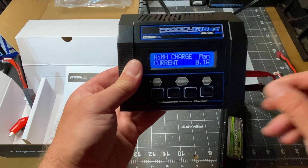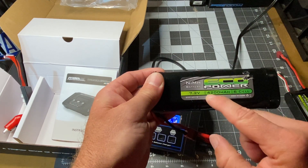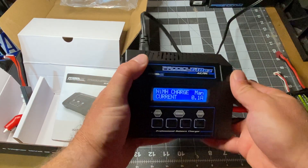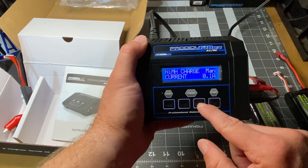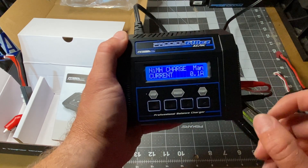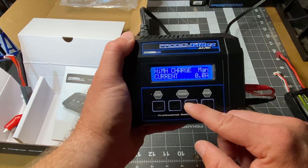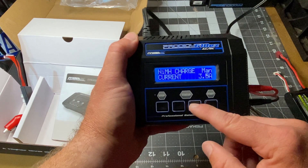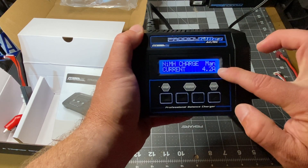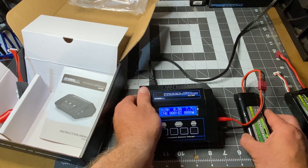Hit the start button, and now we want to change the current. Look at the battery — it says 4200 milliamp hour, so we're going to change the amperage to 4.2 amps. This is the plus button right here. Click start, then it'll start flashing. Increase to 4.2 — if you hold it, it'll increase faster. Go to 4.2, hit start, and now it's charging.